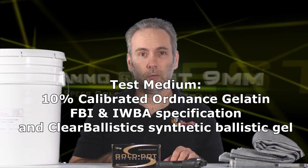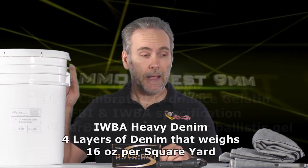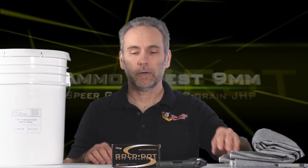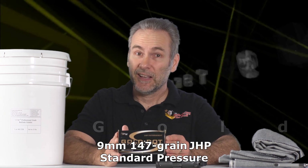Testing is done through calibrated 10% organic ballistic gel or sometimes a synthetic substitute from Clear Ballistics, because organic gel is expensive and difficult to work with. We're also using IWBA denim — 16 ounces per square yard, heavy professional-grade material, not just some jeans from Goodwill. Today we're using this to test Gold Dot 147 grain. Everybody loves Gold Dots and I love Gold Dots, but I've been struggling to find a great performer.